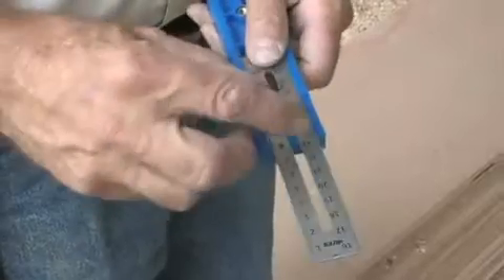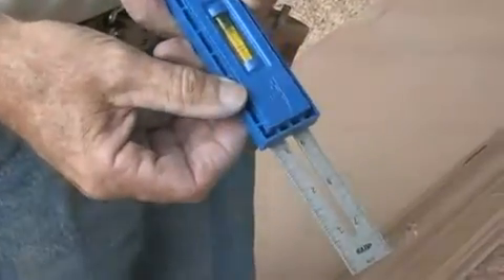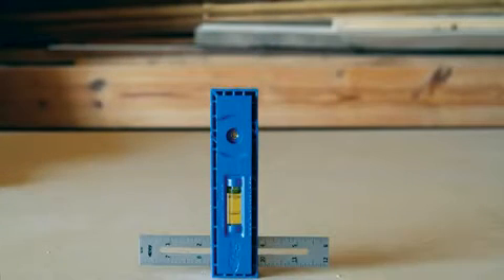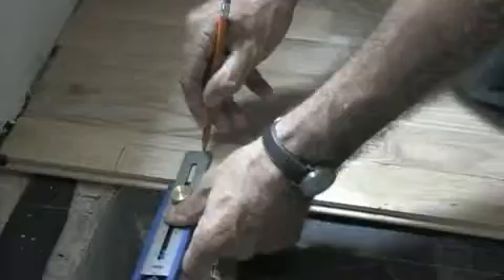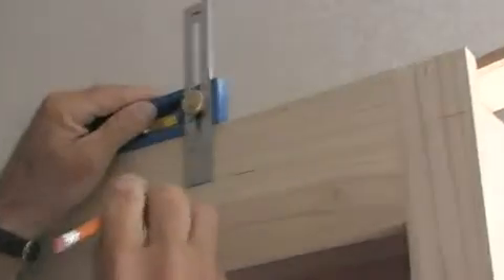The key to the MultiMark is its sliding metric and imperial marked scale that can be positioned in three different configurations: standard, 90 degrees, and 45 degrees. Each position can be locked in anywhere along the scale to provide accuracy and repetition for a wide variety of project solutions.